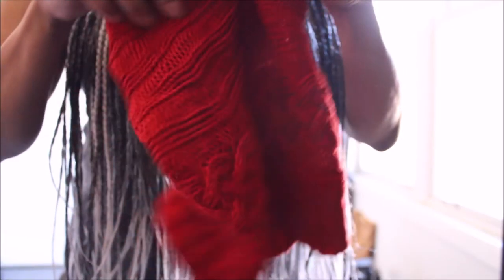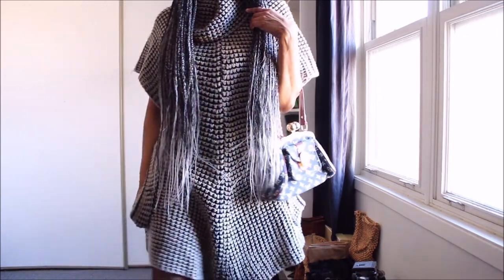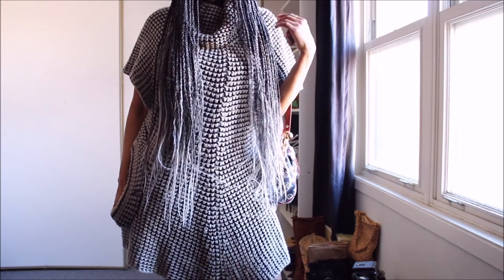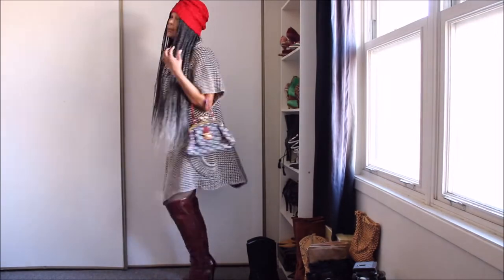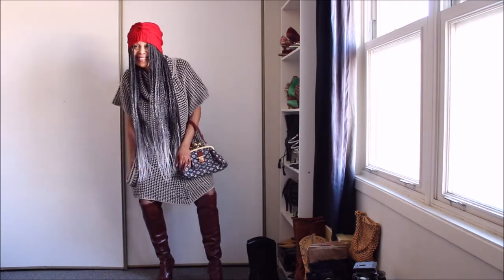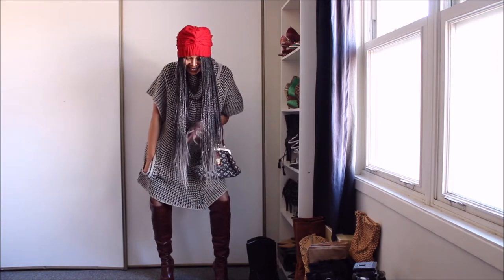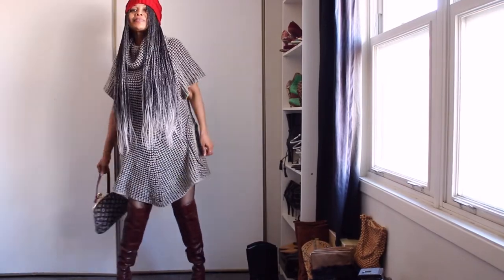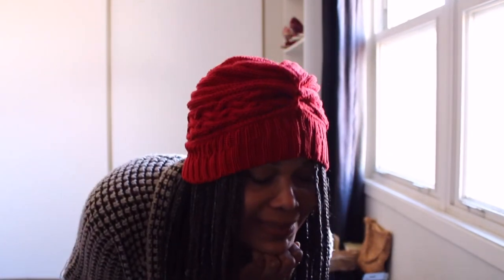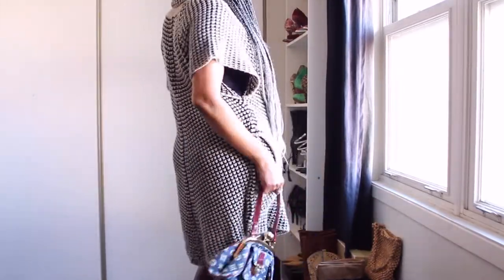Beanie number five is my absolute favorite, guys. Apart from its vibrant color, it's 100% cotton — a piece I thrifted over five years ago. It's one of the two beanies I wear every single winter. The chunky knit I'm pairing it with is over 12 years old. I originally thought it was a natural fiber piece but it turned out not to be. The style I absolutely love — it's very flattering and gorgeous.